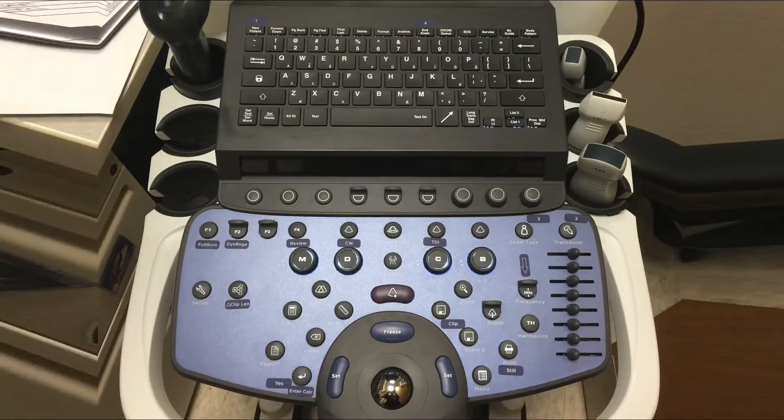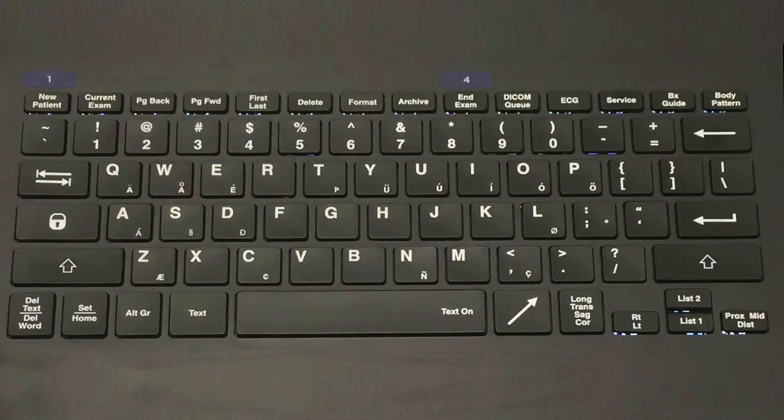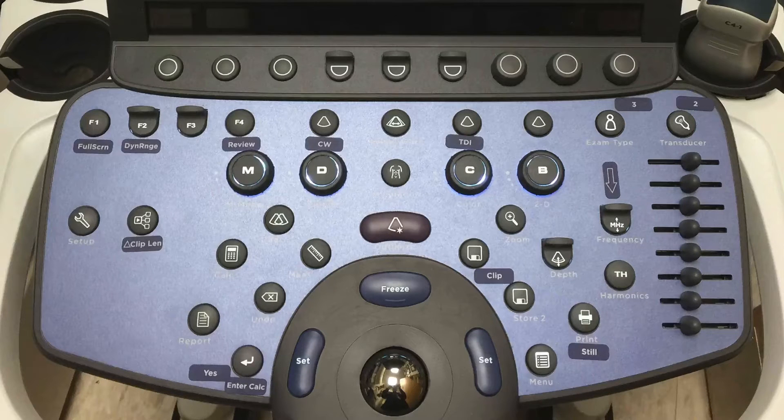This is the panel for the ultrasound system. It features a corded keyboard with function keys at the top, and this is the ultrasound interaction system. The display panel has a lot of buttons, but you only need to know a few of them. Some have stickers on them to highlight the important ones, but we'll go over the key buttons you need for basic functionality.